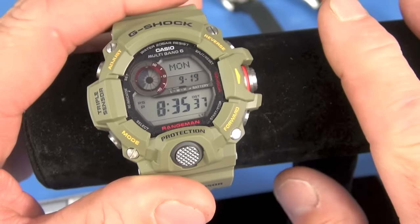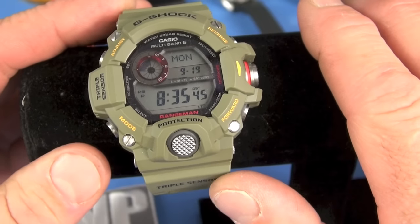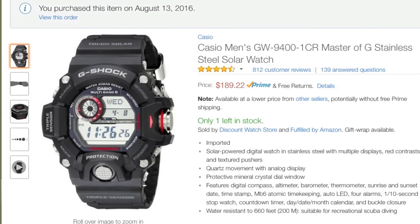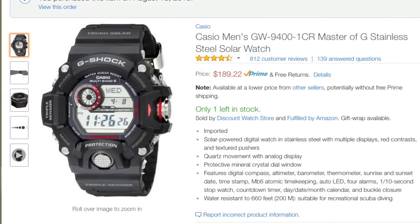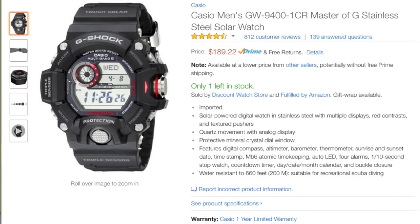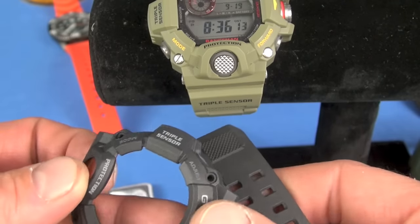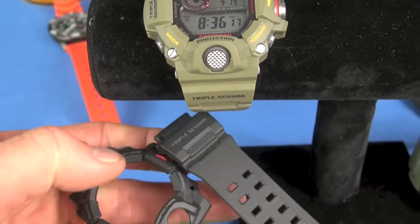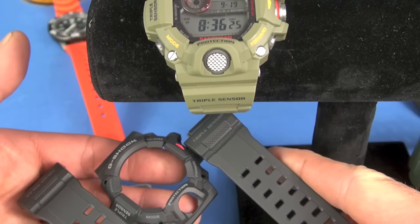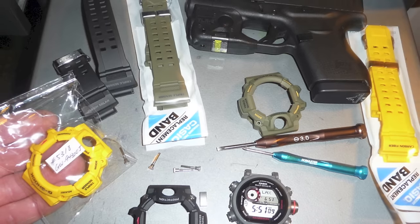It is a cool-looking watch, but it's in the eye of the beholder — some people just won't like it. There have been multiple colorations, including JDM versions. Currently Casio is making a US black version, which is what I bought for $185 on Amazon. I'll show you right now — this is the original bezel it came in, black. How cool is this. I also bought a 24-millimeter OD case off eBay, which I thought was super sick, and changed the coloration.